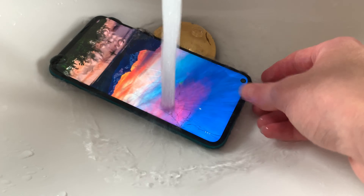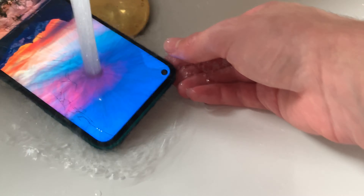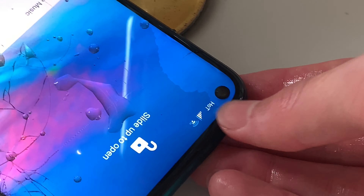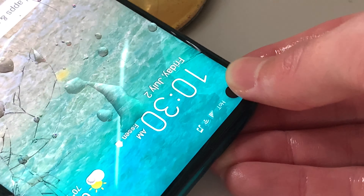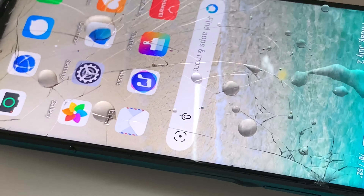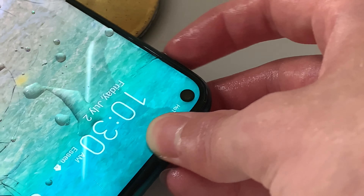There is water entering under the LCD layer. This phone has an LCD display, and water is entering the screen from the glass. I think because the glass just cracked, but it could just be because of the SIM card part. It's right there, so the water might be falling into the screen.